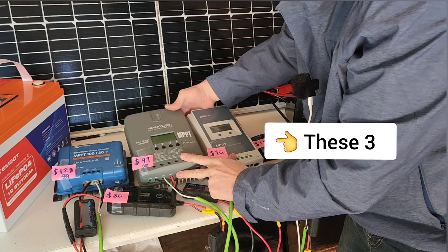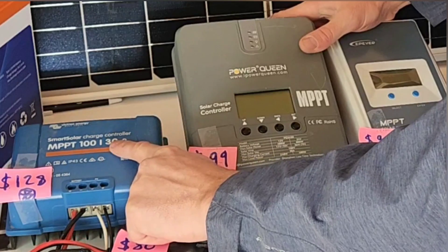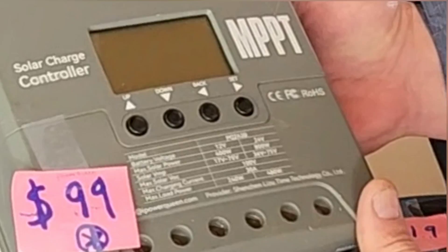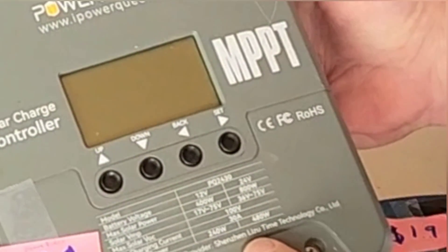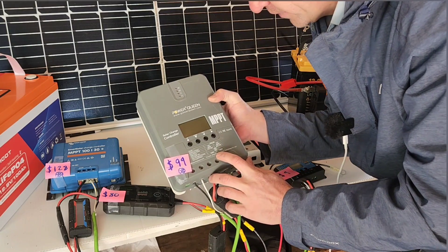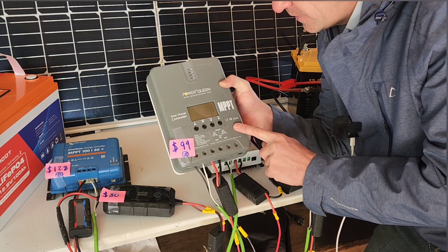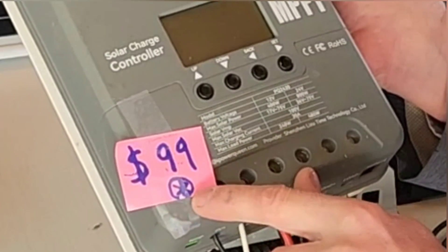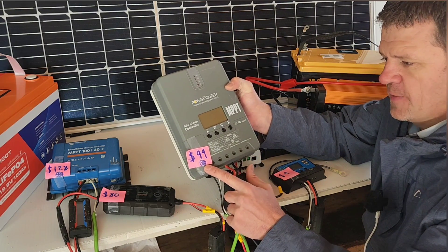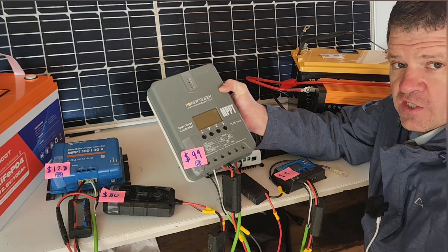Each of these models we're going to be testing here can accept 100 volts open circuit and can charge the battery with 30 amps. It looks like this Power Queen charge controller was provided by Shenzhen Time Technology. There's a Rich Solar and Renogy also — a charge controller really similar to this one; I don't know if they're made by the same company. At this price point I'll note this one includes a Bluetooth connection, so I can use my phone to monitor. This is my preferred way to monitor how much power is coming in during the sun, and you can check the voltage on your battery.